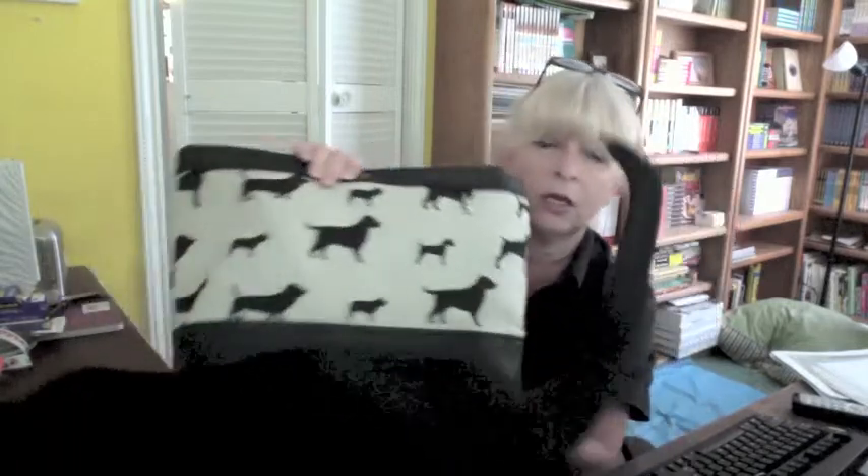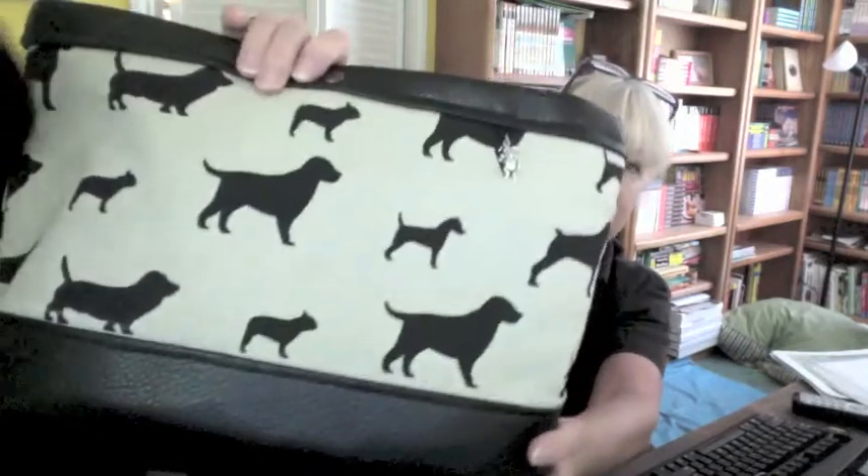The handles are also faux leather. It has three pockets inside and a magnetic clasp. This is very cute — lots of different styles for the fabric. I like this black and white print with some dog design on there. Very cute. I think Inga likes it too.